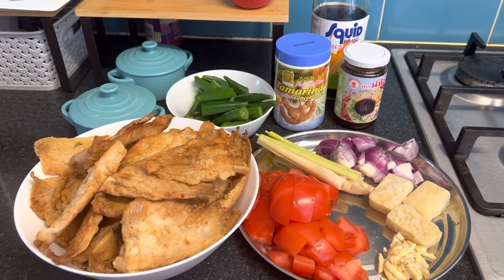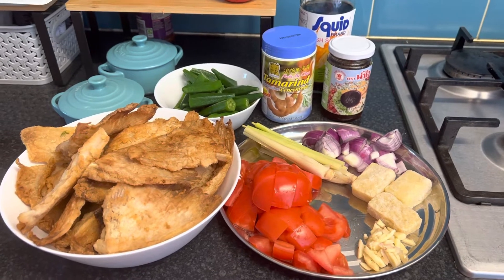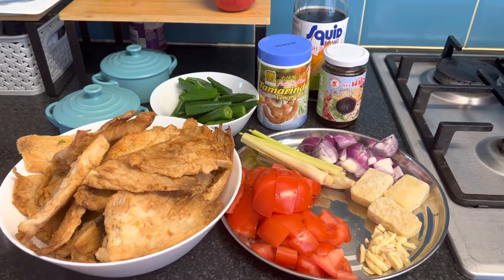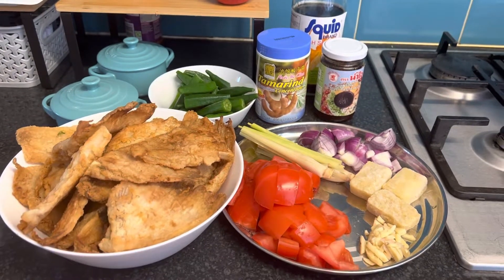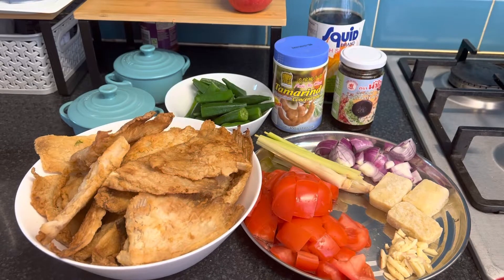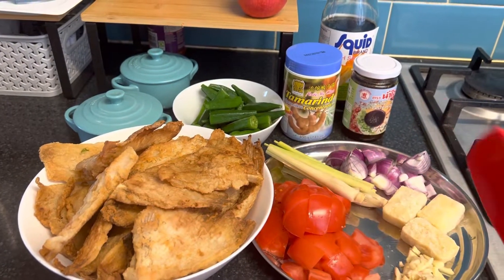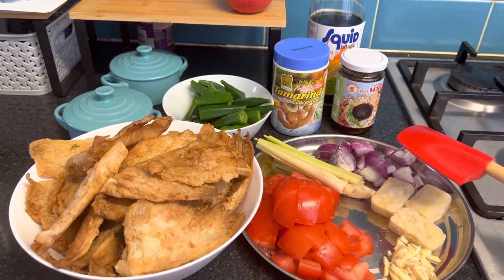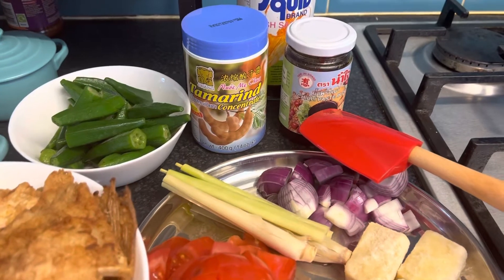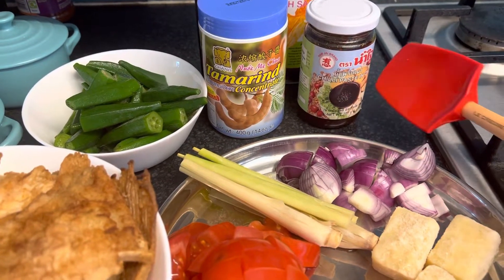Hello guys, welcome again to my YouTube channel. Today I'll be cooking a Malay dish — originally they call it asam pedas. Asam means sour; I'll be using tamarind to make it sour, and it's made really spicy by putting chilies. You can use dried chilies, but this time I'm using a chili paste.